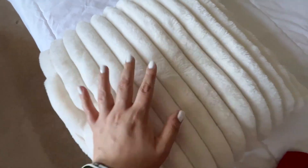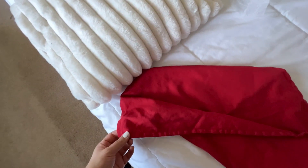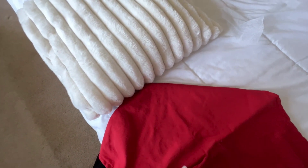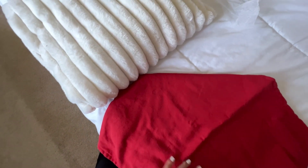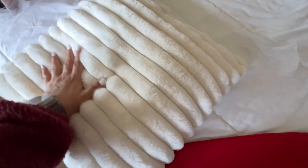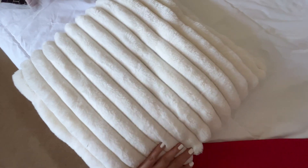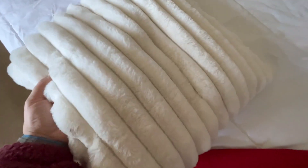Which one is best? Well, it depends on your needs and the season you're going to use it. I really like both. I usually use this one for the summer or for Christmas, but then in January, when everything is cozy but the Christmas season is over, I try to use this one because it is super soft and cozy.